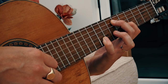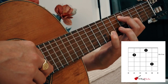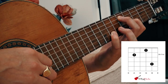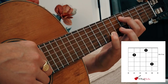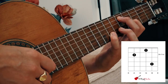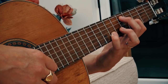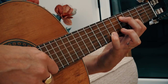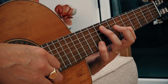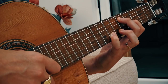Then we move that shape down two frets. First finger goes on fret four of string three. Second finger goes on fret five of string five. Pinky finger goes on fret seven of string two. We use exactly the same plucking technique — strings five and two together, then three, then two.